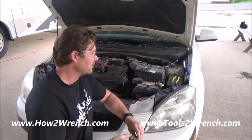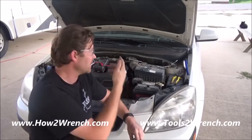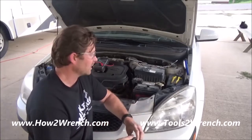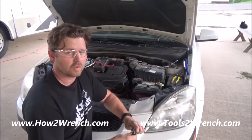If I don't drive this thing for a couple of weeks and then decide to go ahead and just keep the fuel fresh and save some gas money — these little Kias are great — I want to be able to do so and not have to worry about charging that battery up the night before.